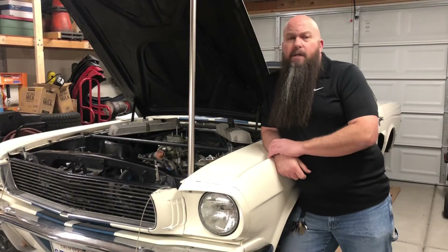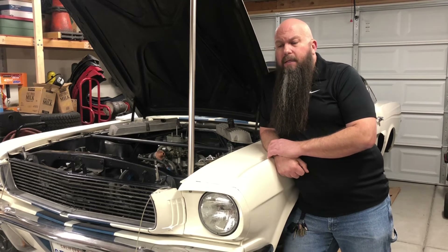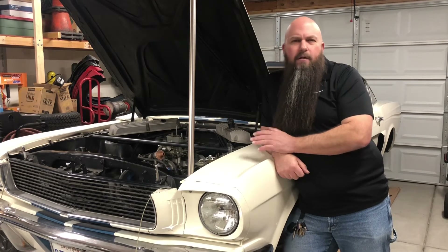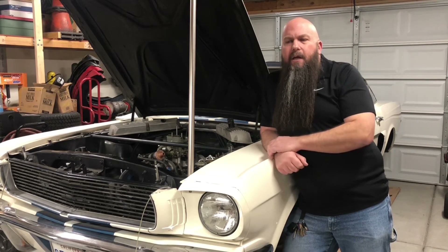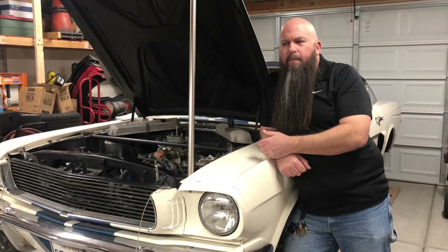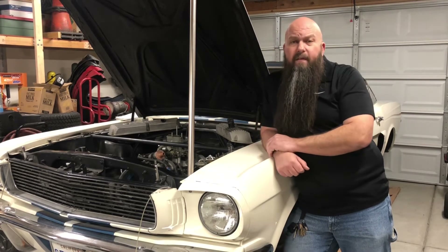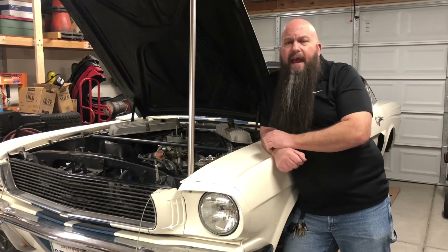The first thing we have to know if we're going to talk about thermostats is what temperature we want this engine to run. An optimum temperature for a small block Ford is between 180 and 210 degrees Fahrenheit — that's optimum. If you're running anywhere in that range, the engine is going to properly atomize the fuel, you'll end up with a nice homogeneous mixture, a good complete burn, and you won't experience issues with pre-ignition due to hot spots in the combustion chambers or on the pistons.